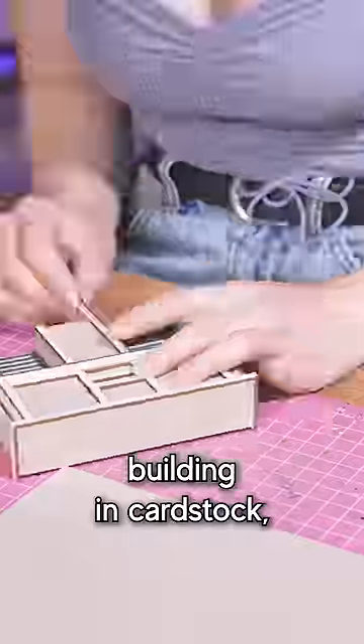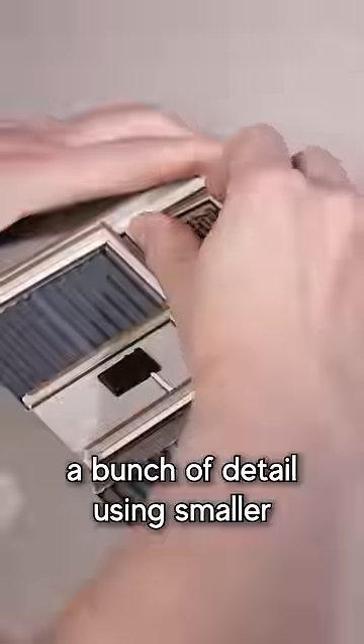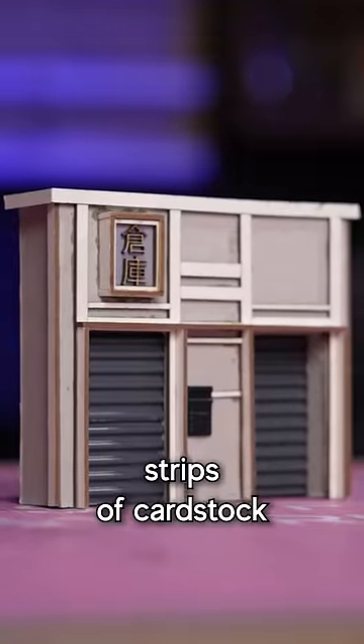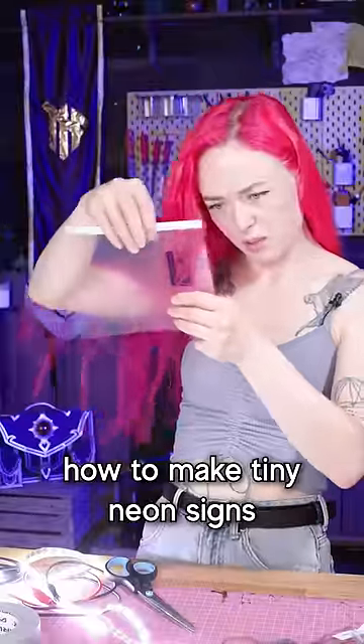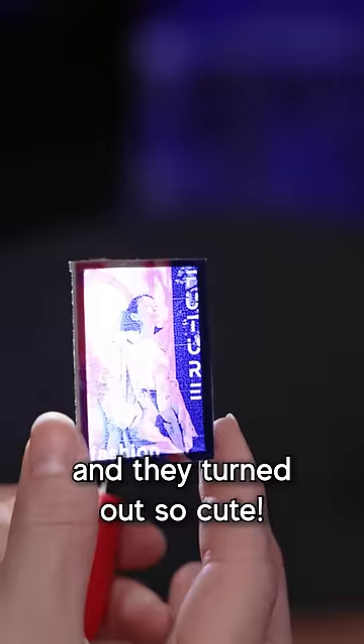I then moved on to making a little test building in cardstock, trying to add a bunch of detail using smaller strips of cardstock and a little sign with LEDs in it. I also spent some time figuring out how to make tiny neon signs and they turned out so cute.